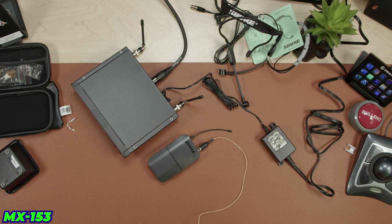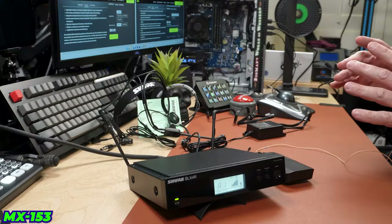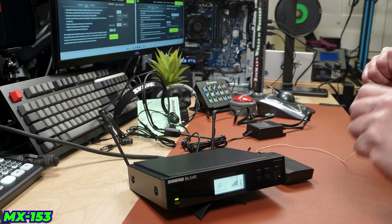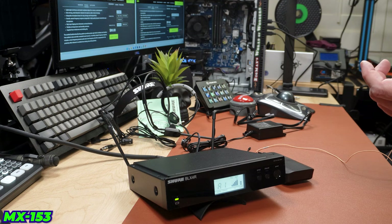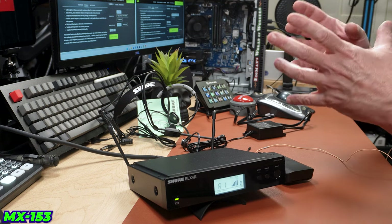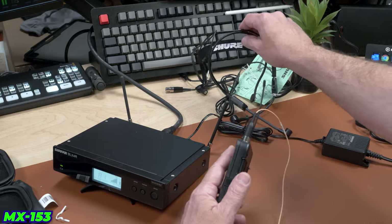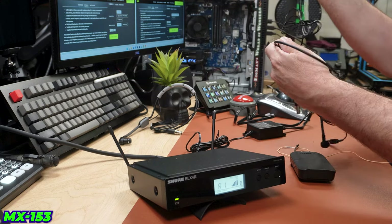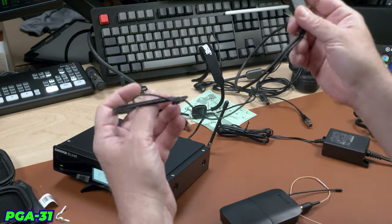This is an omnidirectional microphone which is a little bit different. Yeah, maybe that sounds a little better now — a little bit more of a rich tone, that hollowness may have smoothed out. I'm going to go ahead and switch to the next mic — the PGA 31. This is their entry-level device and it costs about $200 less than the MX 153 package.